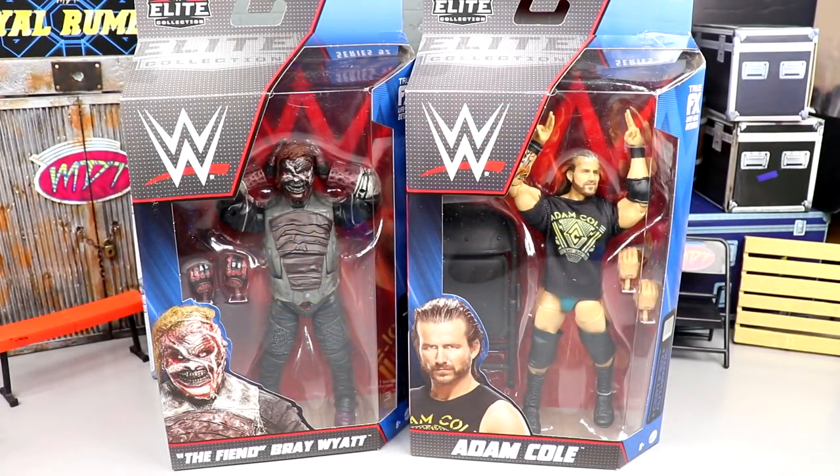What is good everybody, welcome back to another MyNameToys video. Today we have a brand new WWE Elite two-in-one review on the brand new WWE Elite Series 92 — the Fiend Bray Wyatt, or Burnt Fiend figure from Mattel, and the coveted Elite 92 Adam Cole.